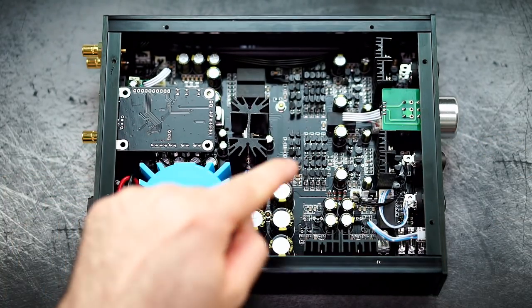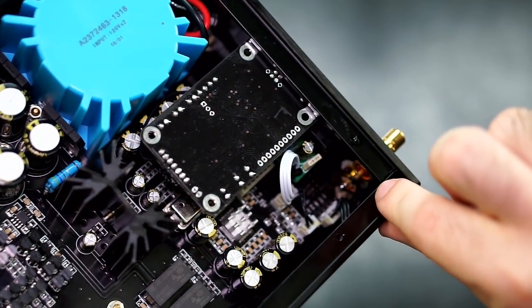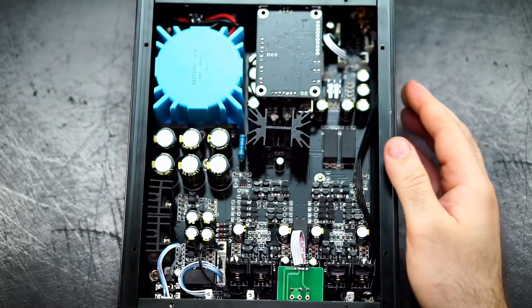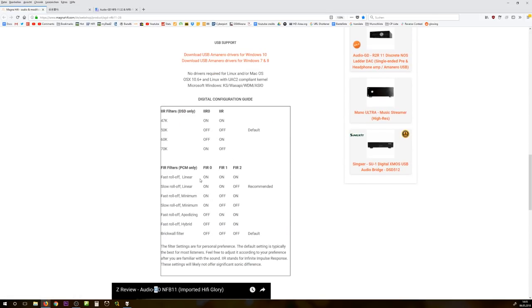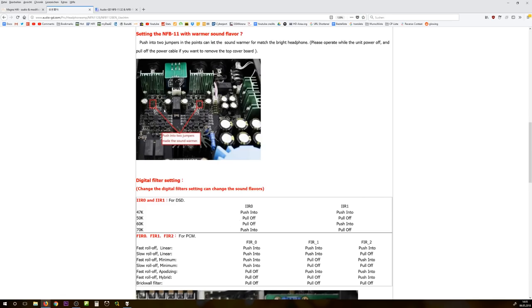The main reason it's special sits inside. We have two jumpers that can be placed to make the sound warmer, and even more importantly, additional jumpers in here that offer significant sonic changes. According to the documentation from Magna Hifi, it comes default with a brick wall filter, but that's actually not true — it ships with fast roll-off minimum phase because there is a hidden jumper already set, and these two jumpers are already in place.